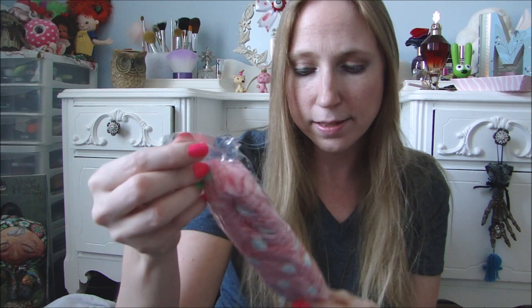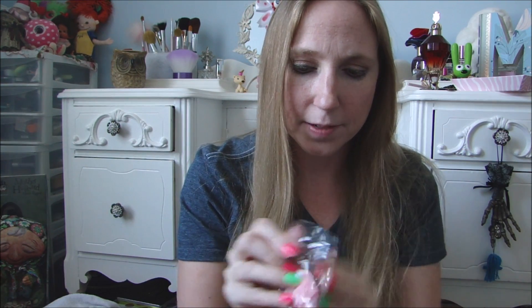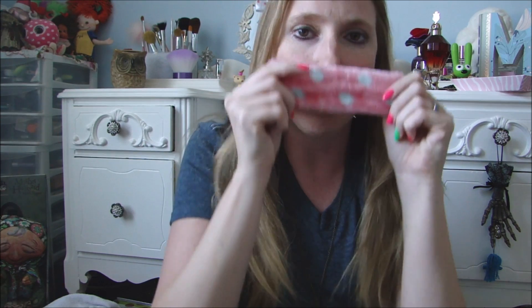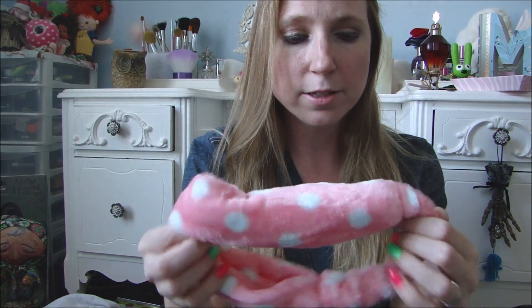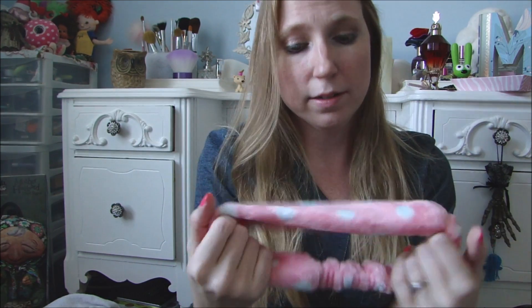The first thing I bought was this fuzzy pink and white polka dotted head wrap. I haven't opened this yet to feel how soft it is, but this is one of those bands that you put around your head — it's kind of tight. It's something that you would put on when you're cleaning your face or putting on a mask, just to keep the hairs off your face when you're taking off your makeup, putting on your makeup, or applying masks and stuff like that. They had all different colors; I chose the pink with the white polka dots. These are really, really soft, very good quality, so this is definitely worth a dollar in my opinion.